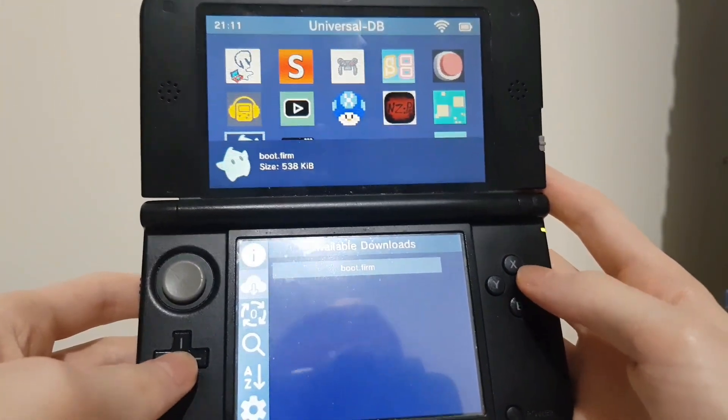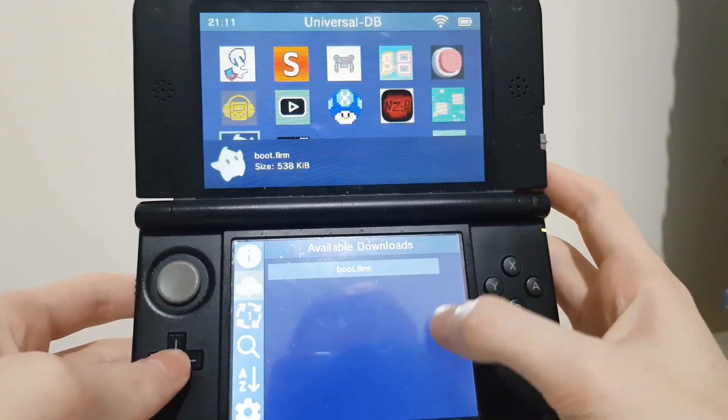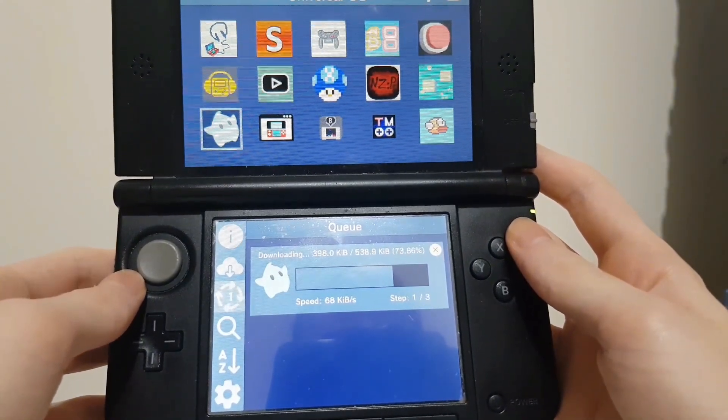Click A and press A on boot.firm, then click confirm on 'would you like to execute this' and wait for it to install.